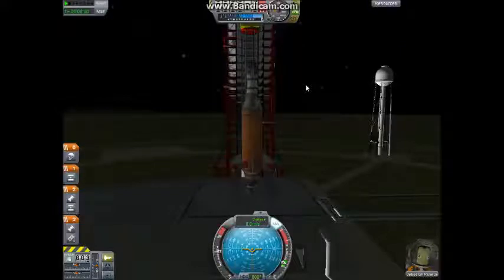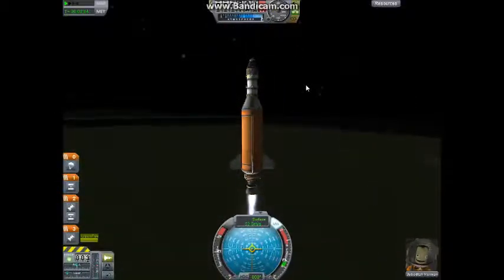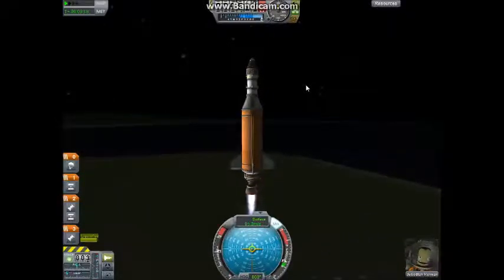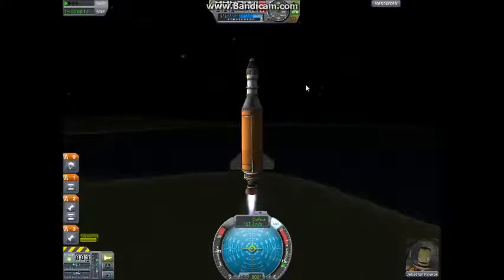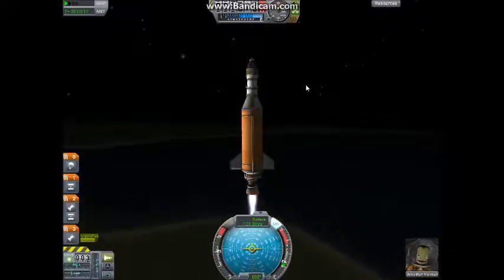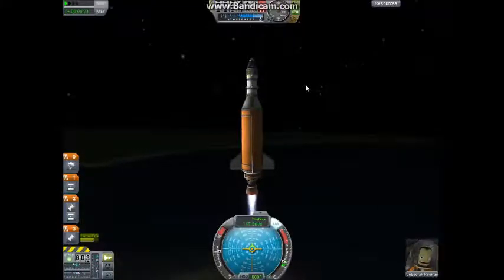Beyond that, at lower altitudes, the atmosphere will actually cause your engine to heat up more. So in order to combat that, we're just going to put less strain on it. Then we're going to go ahead and hit Caps Lock. Let's do a countdown: 3, 2, 1. Everything is looking good so far. Once we hit 5,000 meters, we're going to begin our gravity roll, and we're going to roll over to bearing 090 at 60 degrees above the horizon — that's done by holding F and then holding D until we reach our desired target.